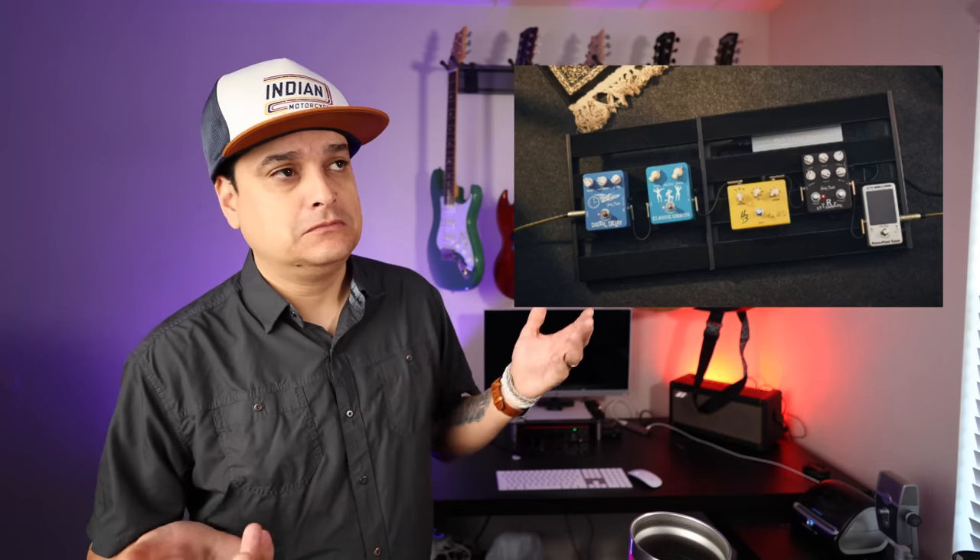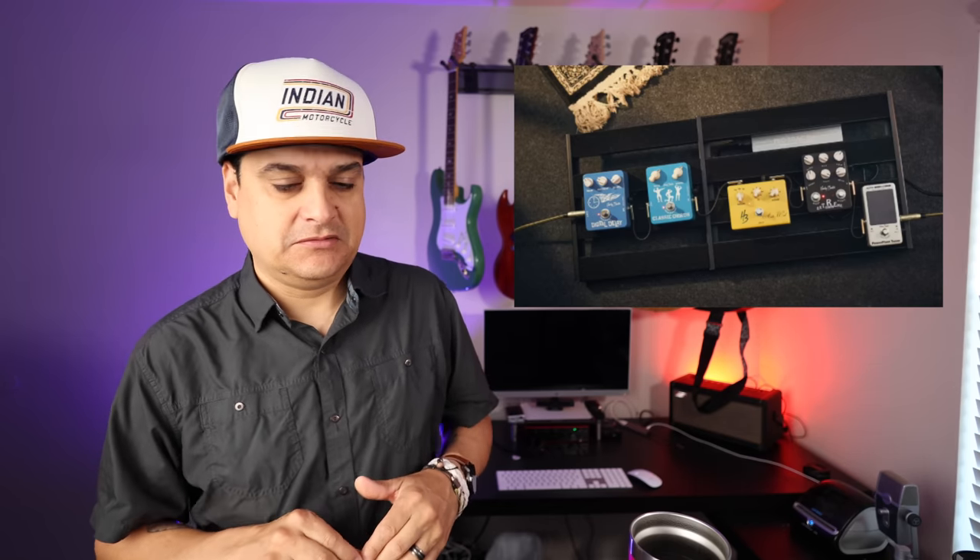Harley Benton has come out with a new thing — it's an expandable pedalboard that telescopes in and out. It's basically a copy of something that somebody else already did, which I guess is what they do.